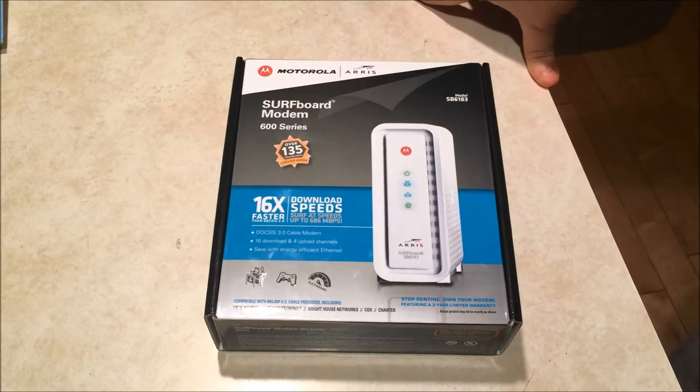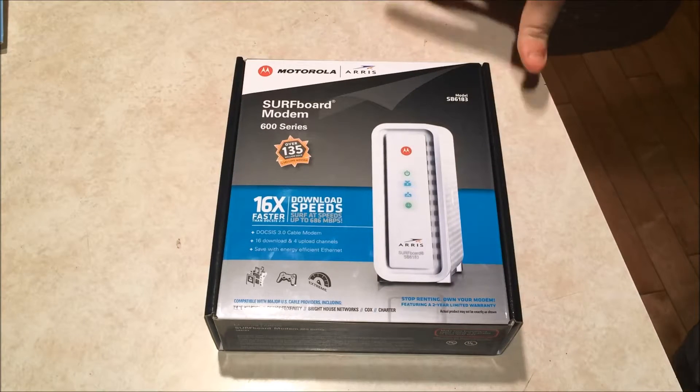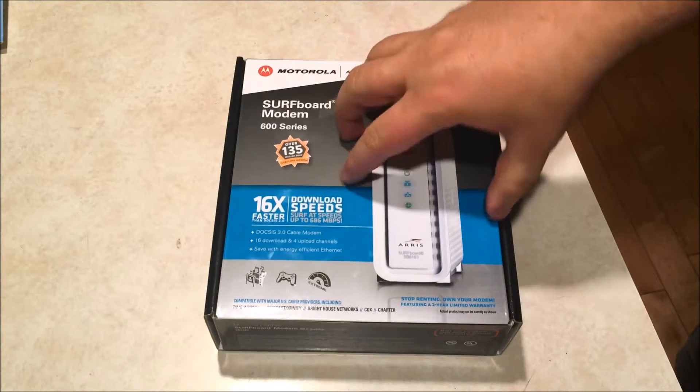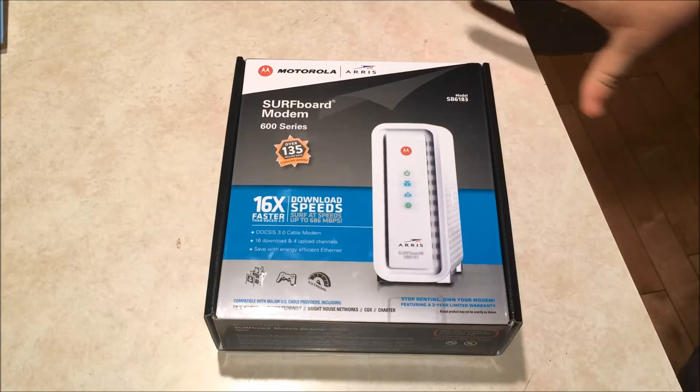Hello everyone, this is Jay for the Nuke Junkie channel. I just want to give you guys an unboxing of a modem I recently purchased. Just to give you a little background...